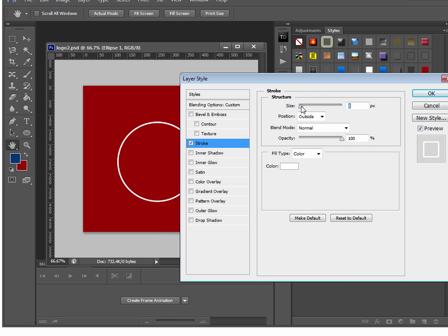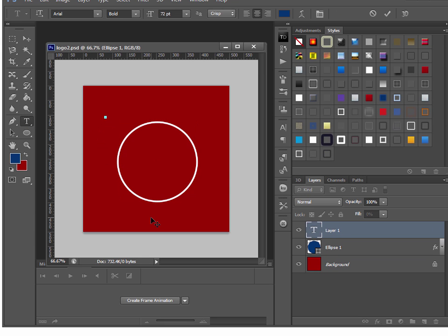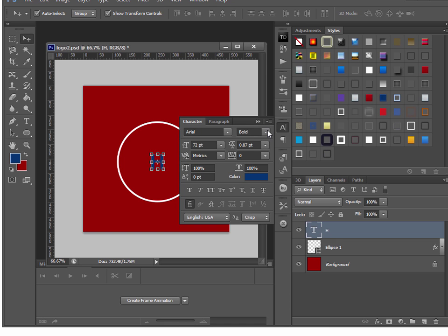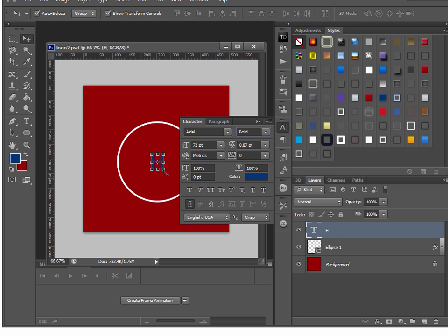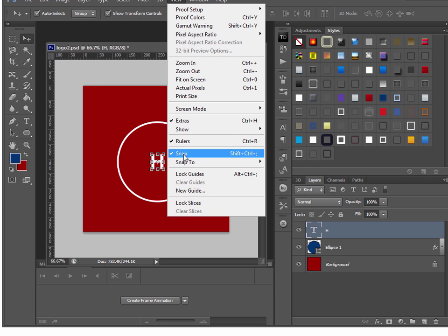Now I want to put the blue bar in the middle, but first I'll put a big H in there. I'll click the text tool and type an H. The font for the H is just Arial Bold — every computer has Arial and every computer has Bold. I'll change the color of the font to white, make sure View > Snap is selected, and resize it by holding down Shift and Alt at the same time to resize proportionally.